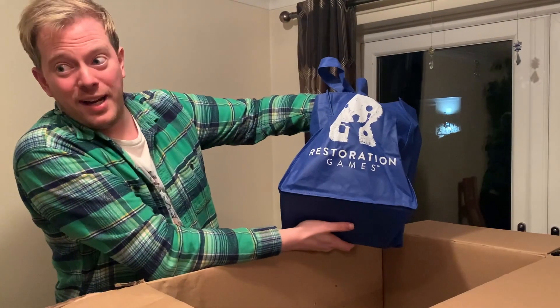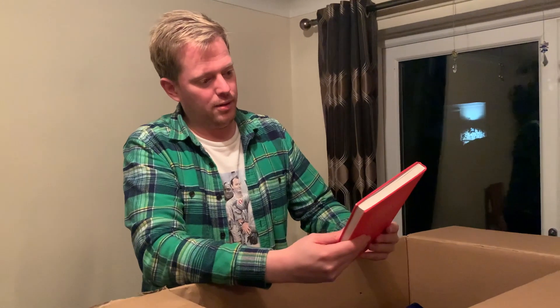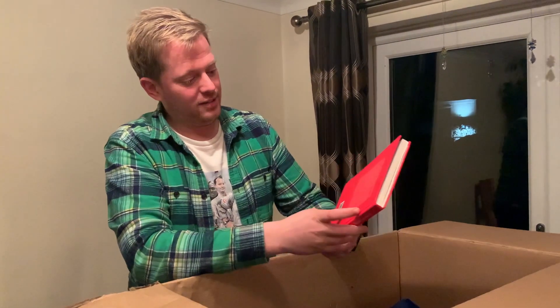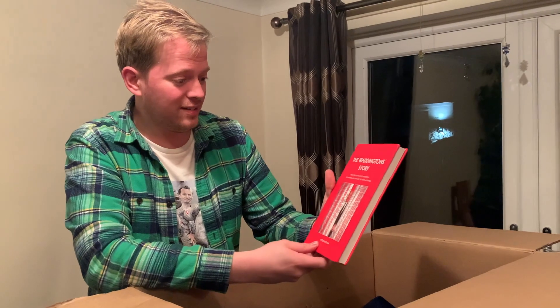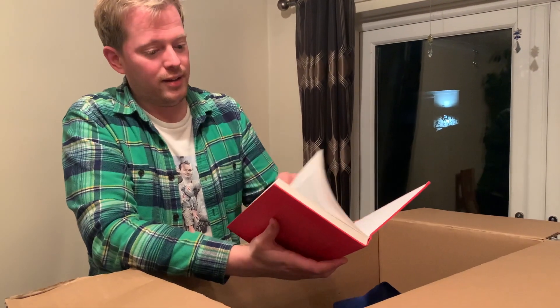It's a Restoration Games bag - I don't know where he got that from, I'm assuming from a convention, but that's pretty cool. That is awesome - The Waddington Story! So this is the story of Waddington's games. Waddington's is a British company, started up in Leeds, which is about 20 miles away from me. I'm really going to look forward to reading this.